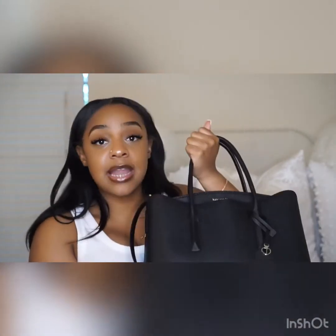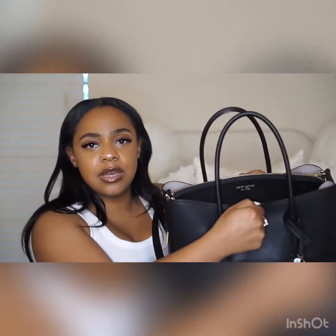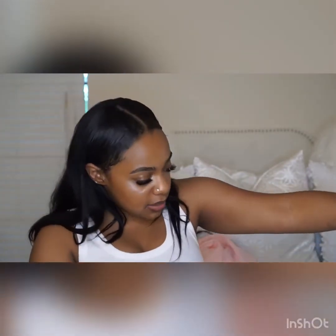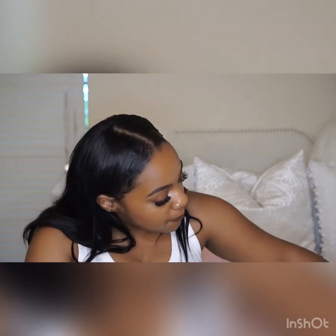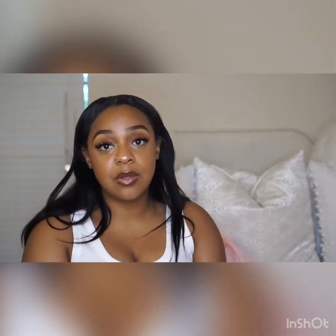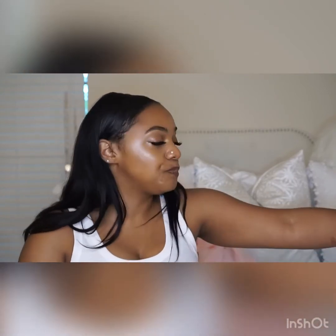I rate this bag a nine out of ten. I would give it a ten out of ten if this part closed up a bit more, but I love it — it's really pretty. I would definitely buy it again in a different color. I wish it had come with a little push-closure or small wallet, but of course those are sold separately, so I just use the wallet I have.